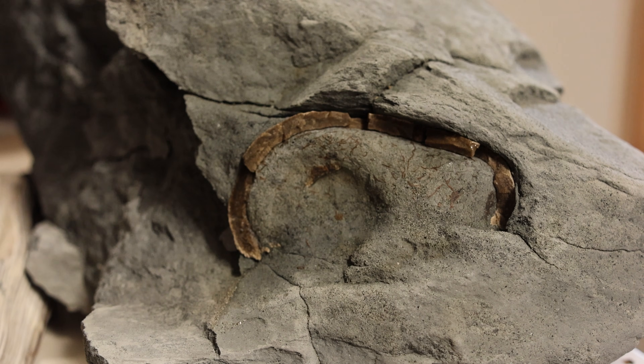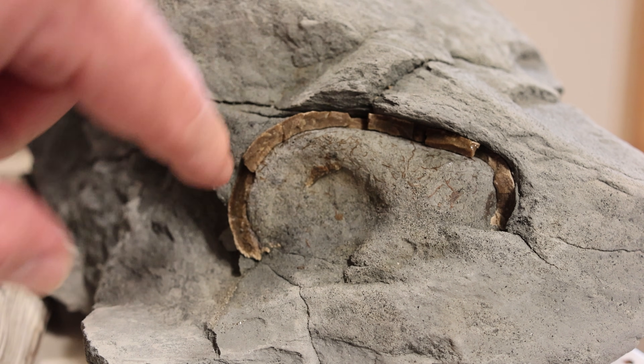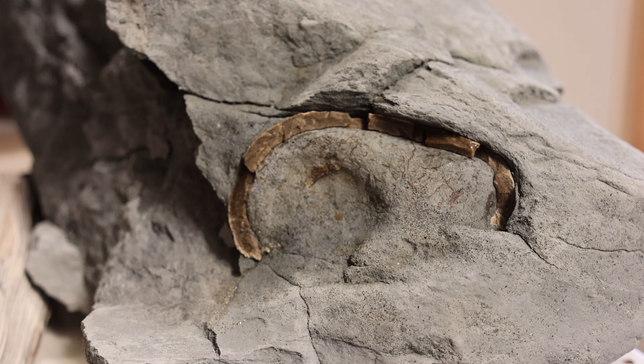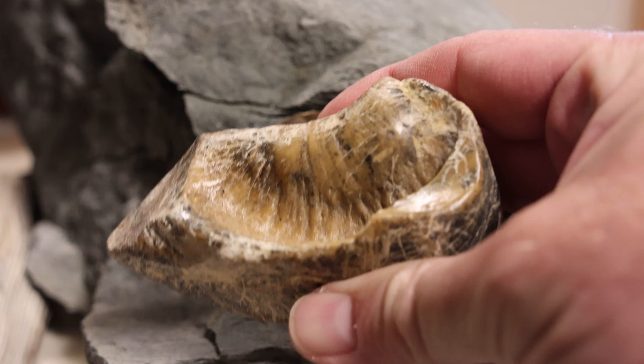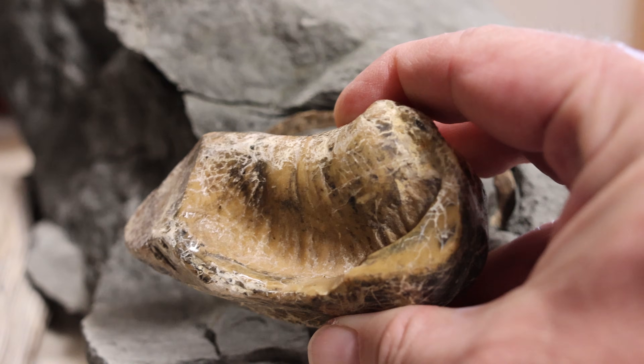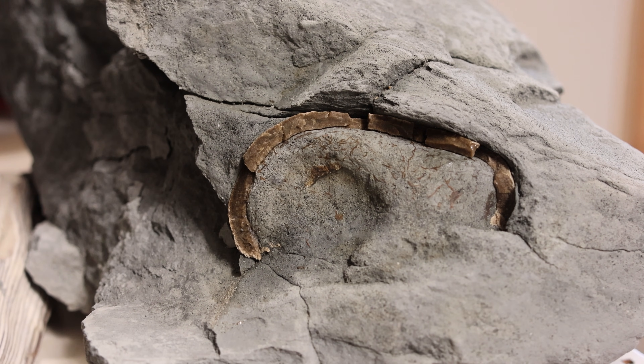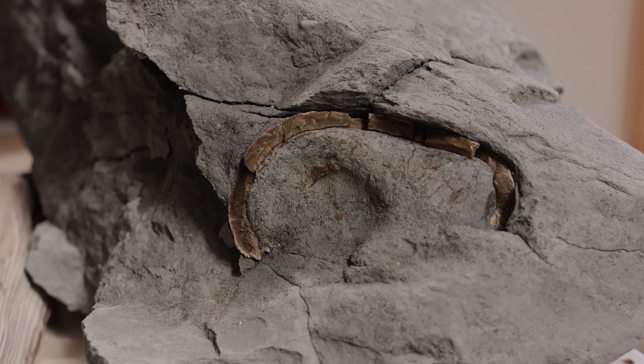They've got a number of ear bones. The two largest are the tympanic bulla and the periotic. And this is what the bulla would look like outside of the rock — similar to this one, at least. Let's quickly do a prep, see what's left of it, and maybe we're lucky and part of the periotic is in there too.